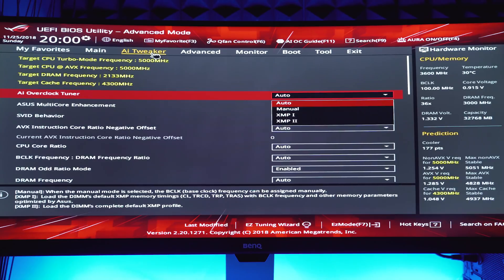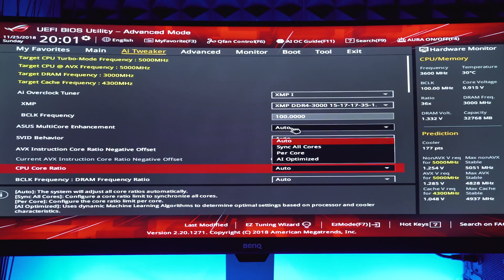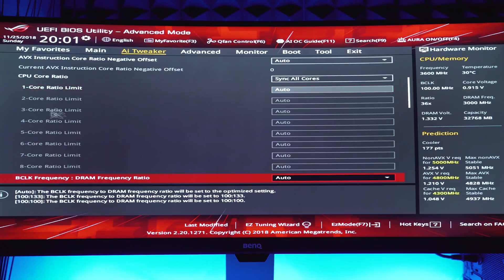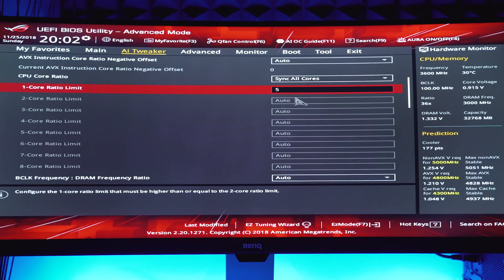I'm going to be doing pretty much all of my overclocking in the AI Tweaker tab. The first thing I'm going to do is make sure my memory is running at its rated frequency and timings by enabling the XMP profile — make sure you don't forget this step, otherwise your memory may not perform as intended. Next I'm going to go down to the CPU Core Ratio. I want to select Sync All Cores so I can set a manual value for the frequency multiplier applied equally across all eight cores. I'm targeting 5.1 gigahertz, so I'll set this to a value of 51.